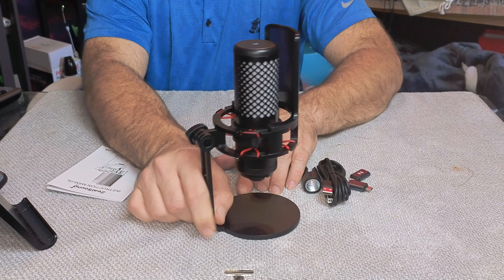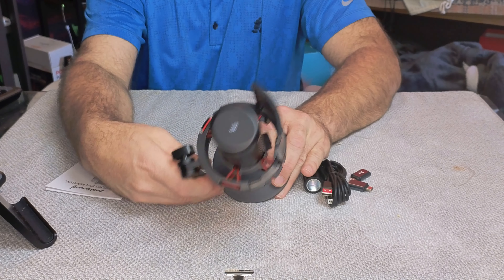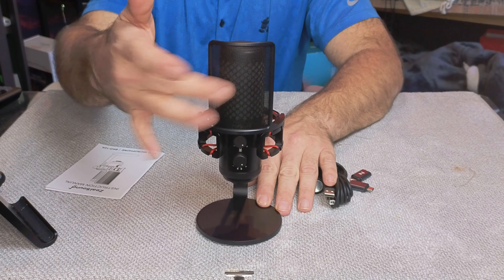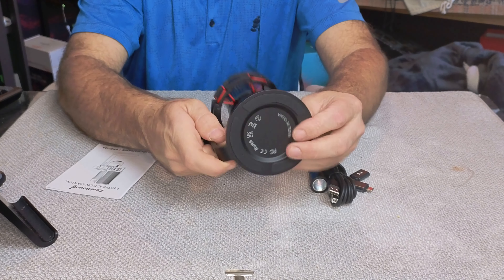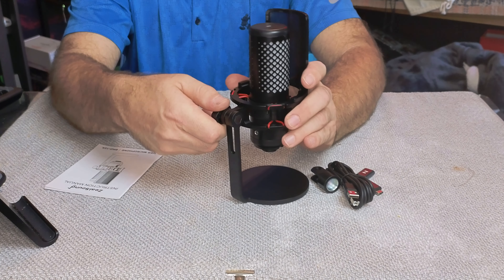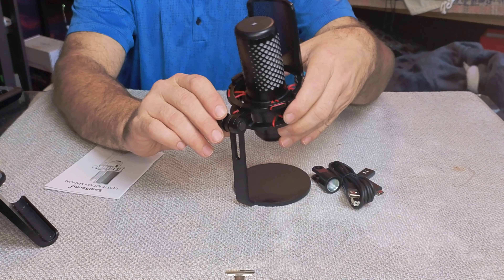Now let's take a close look at the microphone itself. That's the back — you can see it's shock mounted with these rubber bands. As you spin it around, you have a metal pop filter on the front. The base is made out of solid metal as well, with little rubber grips on the bottom to keep it from slipping.